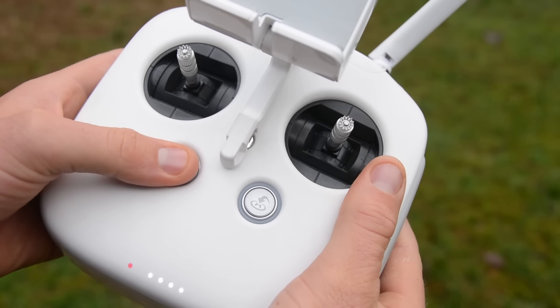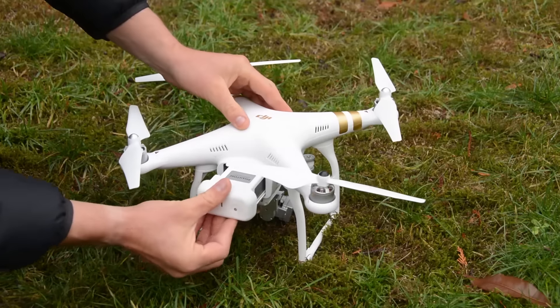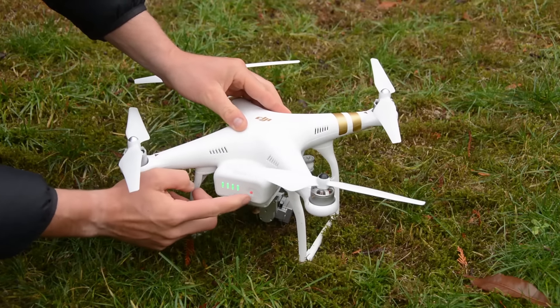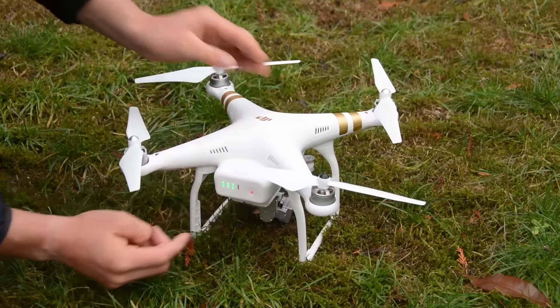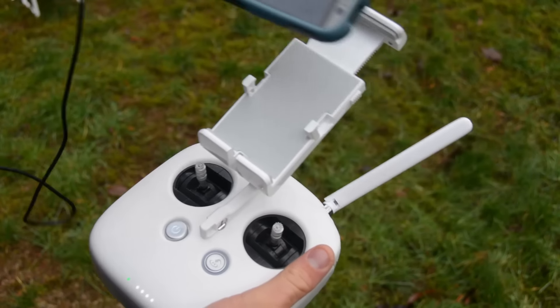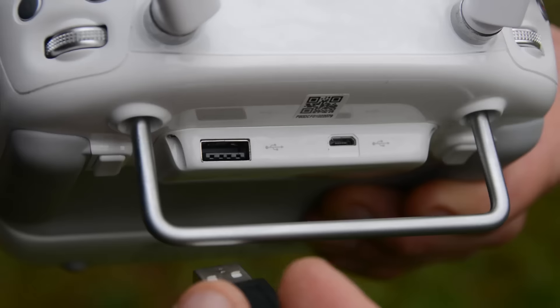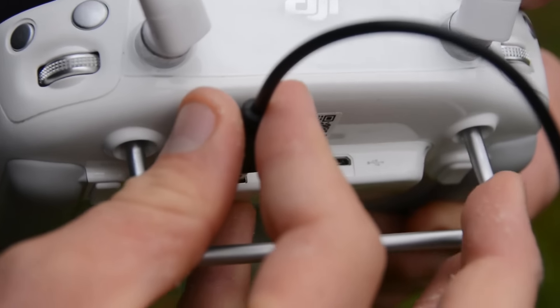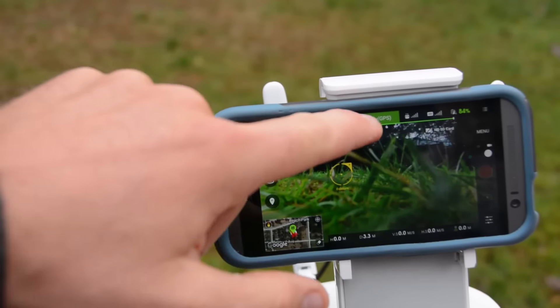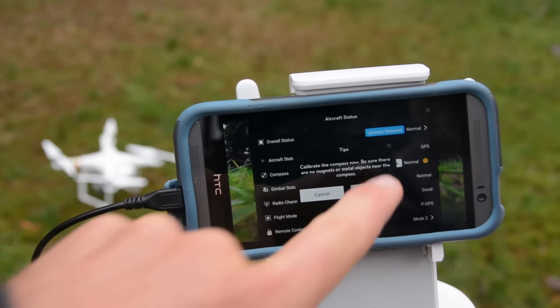Turn on the remote control by pushing and holding the power button. Put a battery into your drone and turn it on as well. Check that the LEDs on the controller and the drone confirm they are connected — on a Phantom this means the controller's LED has gone green. Then mount your phone or tablet onto the controller, launch the app, and ensure your phone is connected to the controller via Wi-Fi or USB cable. Check the app's readout and make sure there are no errors, no updates pending, and that it says good to fly.